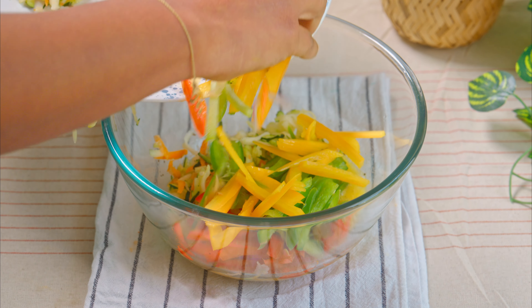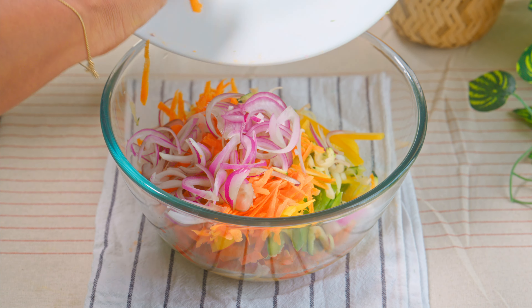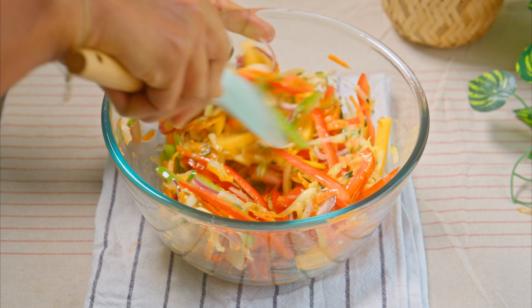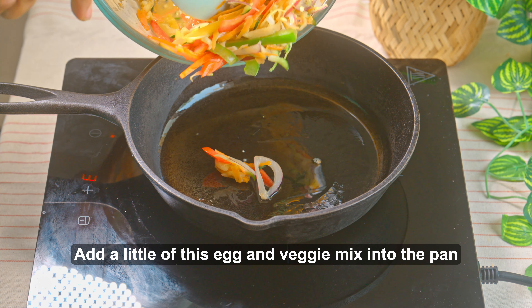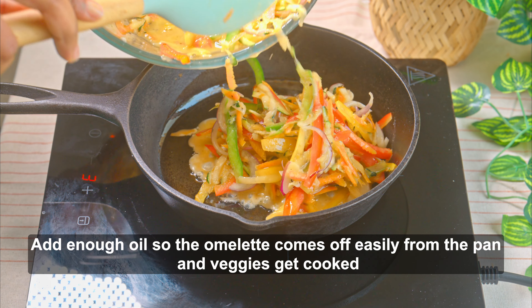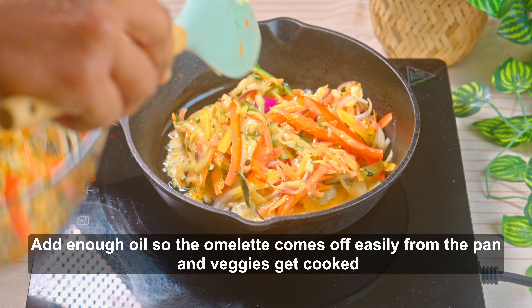I don't know how to cook in the pan. I'm going to cook a little bit. Thank you.